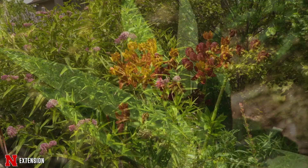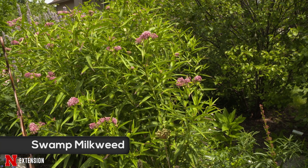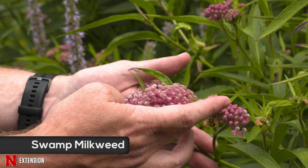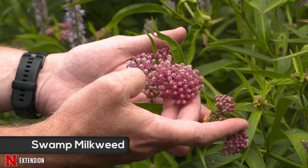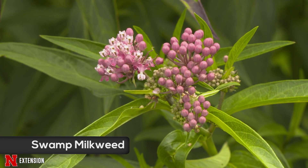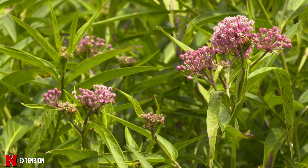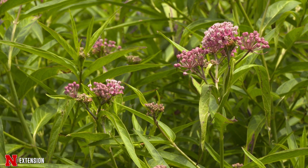The next clump forming milkweed is the swamp milkweed. This is a tall plant — it can easily get up to five feet tall, maybe up to six feet or taller. As the name implies, swamp milkweed likes wet locations. It is a clump forming milkweed, so it's not going to spread through underground stems, but it can self-seed, so you'll get volunteers popping up as well.